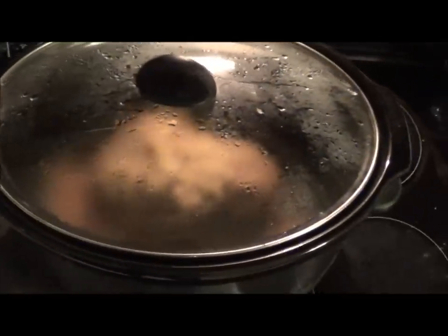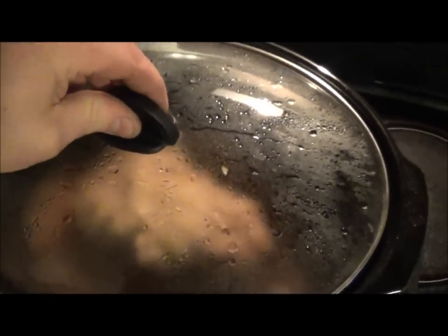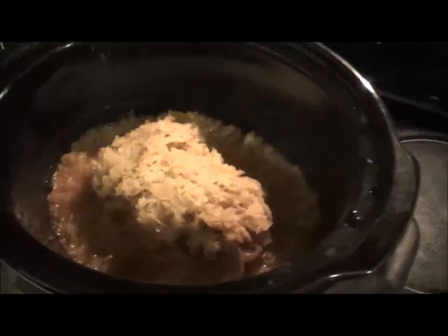Here we go, looking at it for the first time. And I honestly - wow. I really wish you guys could smell this, it smells fucking awesome. Oh, that's so good. So good.